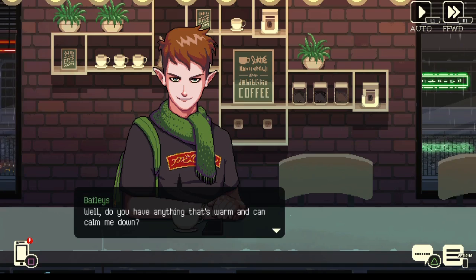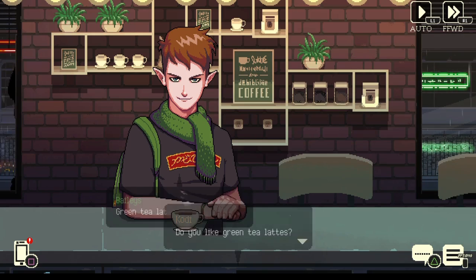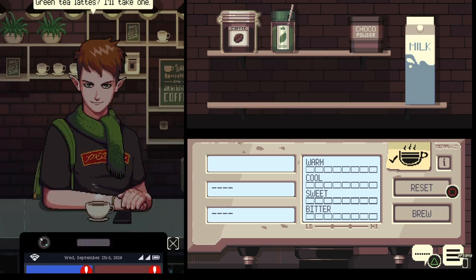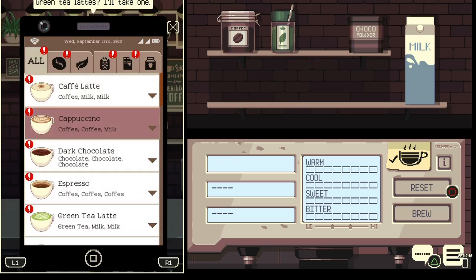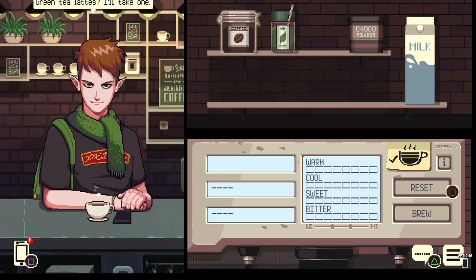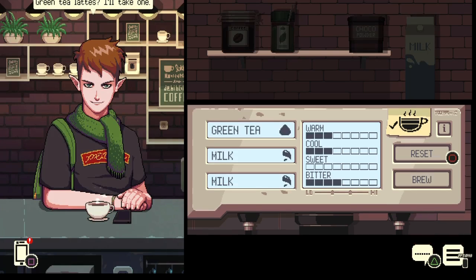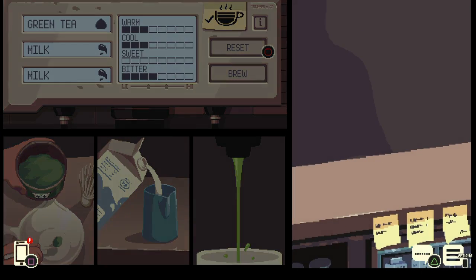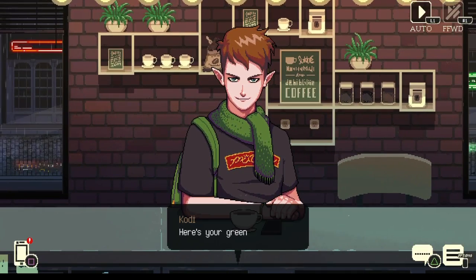Do you like green tea lattes? Green tea lattes — I'll take one. Alright, let's bring out the old blue pad. A green tea latte is green tea, milk, and milk. That's simple enough — green tea, milk and milk — brew it up. There we go. Serve as is — we didn't ask for any latte art this time.